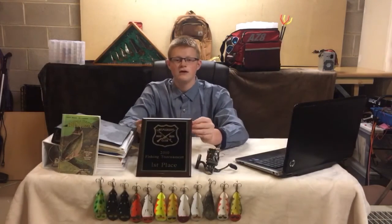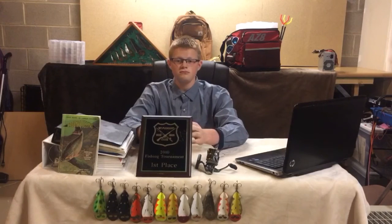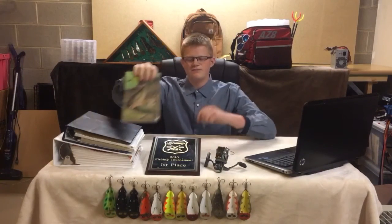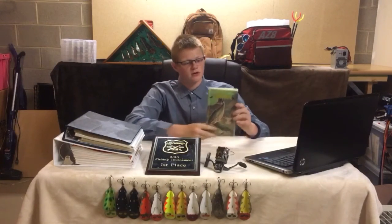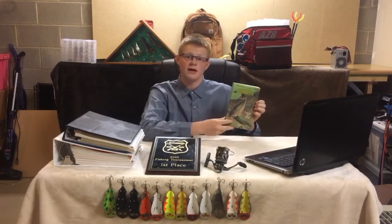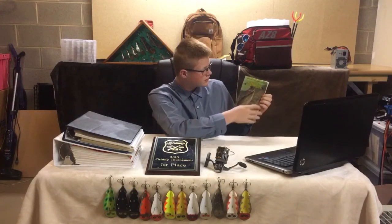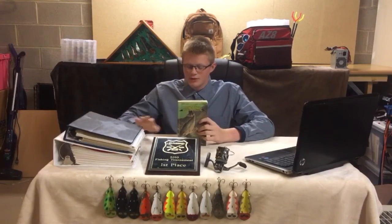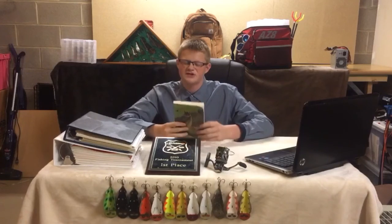Here's a first place fishing tournament trophy I won due to Buck Perry's fishing skills — I caught the biggest fish. This is Buck Perry's most famous book, The Green Book, as it was referred to — Spoon Plug. It is basically all of his books set into one, so it's a summary almost.